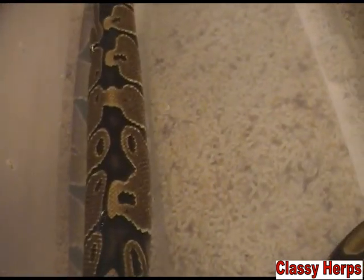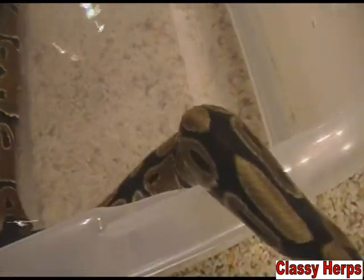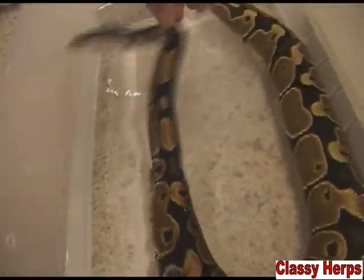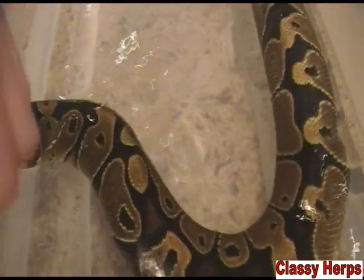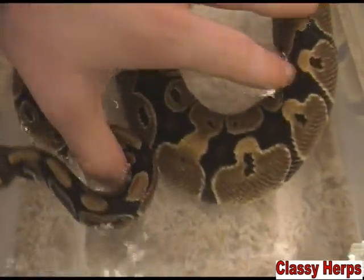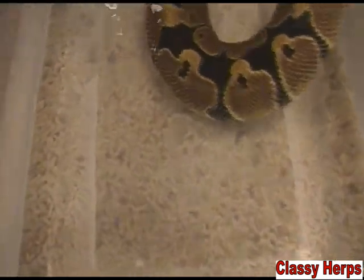Mites still have to breathe even though they're drinking the snake's blood. So if you put them underwater, they can't breathe and they drown and die. If your snake has mites, you'll be able to see them start floating up to the surface — just let them soak for a long time. A good soak is also always beneficial for your snake: it helps rehydrate them and always helps their skin.